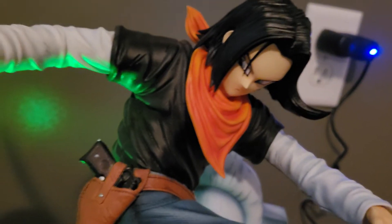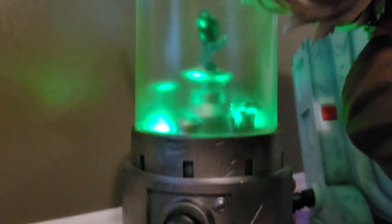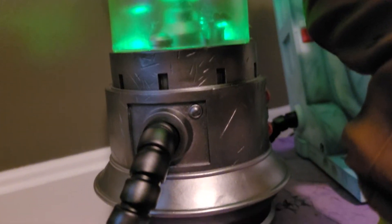Take a look at Android 17 — he looks great as always. I love it. But one of the coolest features I like is this light-up Cell embryo. I think this is a cool little touch. I like it.